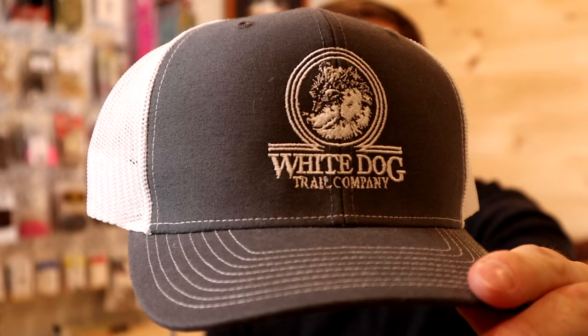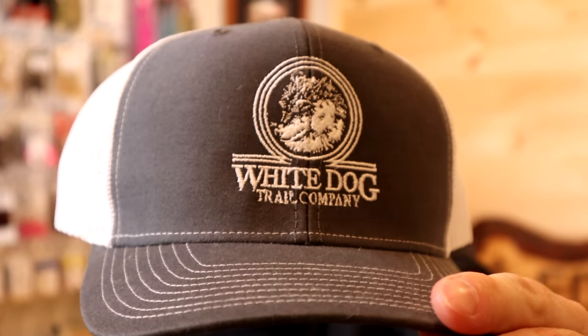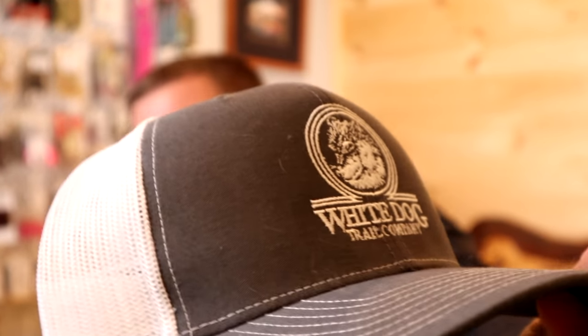Thanks for joining us. Before we get started, just a couple of quick things. We haven't done a giveaway in a while, and I meant to do one when we hit 5,000 subscribers, but we hit that number so fast that I wasn't ready for it. So we're going to do it now — we're going to give away a White Dog Snapback hat in this video. All you got to do is be a subscriber on the channel, give us a thumbs up, and leave a comment down below letting us know what kinds of things you want to see.